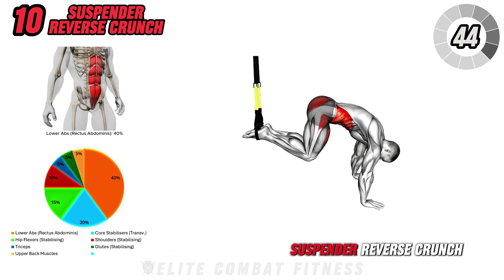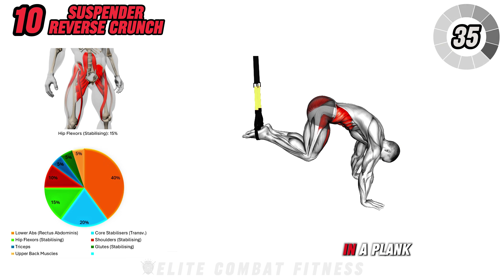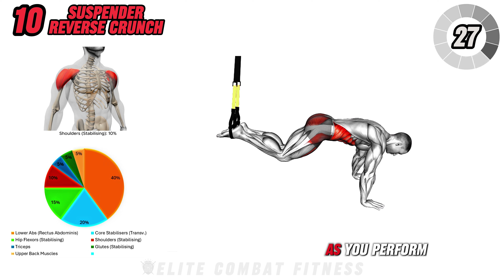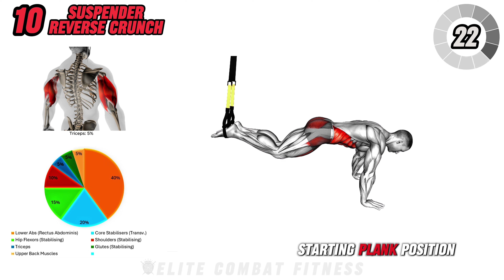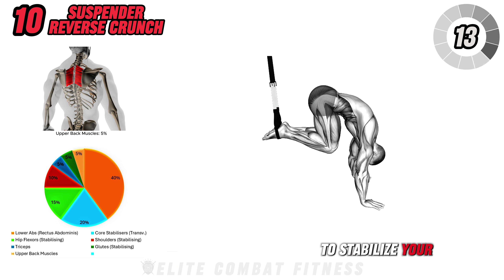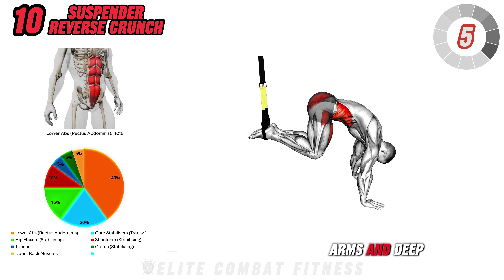Finally, we have the Suspension Trainer Reverse Crunch. Use a suspension trainer or gymnastic rings, placing your feet in the loops so that your body is supported in a plank position. From here, engage your core and begin pulling your knees toward your chest, lifting your hips slightly as you perform the reverse crunch. Slowly extend your legs back out to the starting plank position and repeat. The reverse crunch targets your lower abs, but the suspension aspect adds a greater challenge by forcing you to stabilize your entire body as you move. This movement not only works the abs, but also engages the shoulders, arms, and deep core muscles.